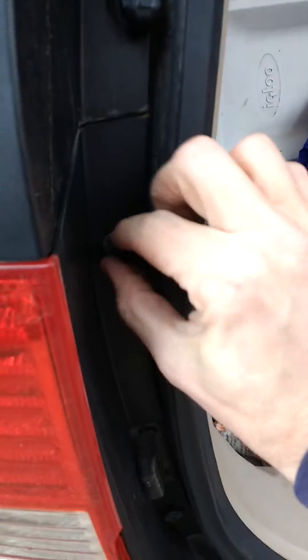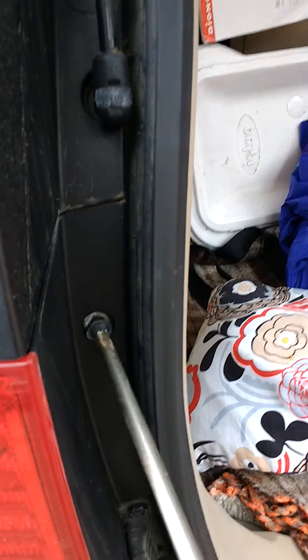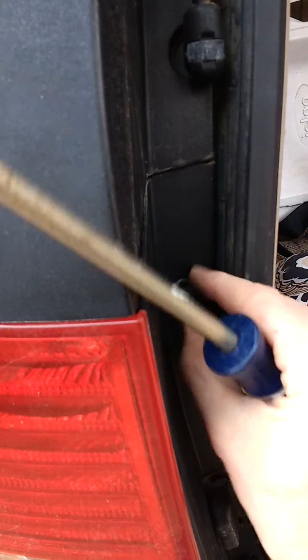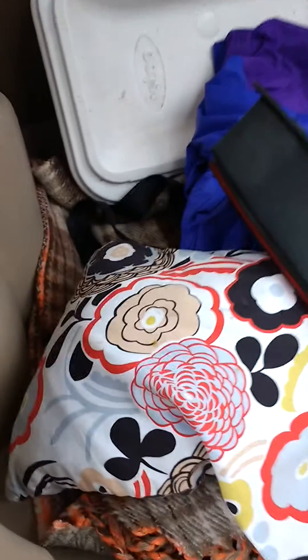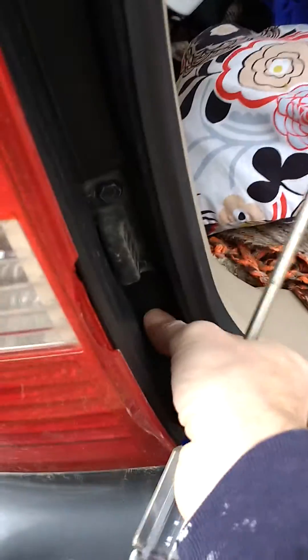I've already kind of loosened them. Put these screws aside, because you'll need them at the end to put the new one on.